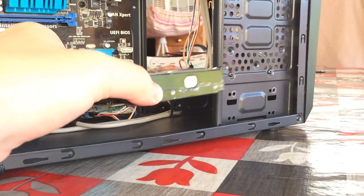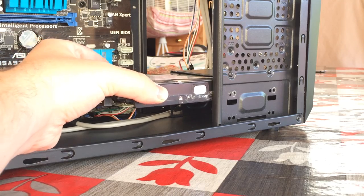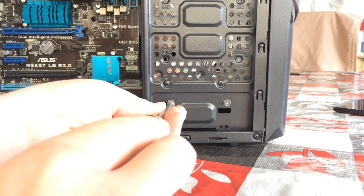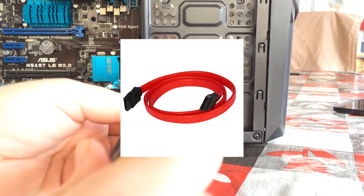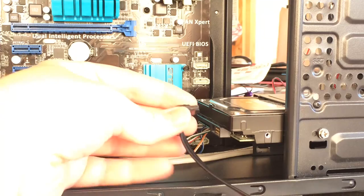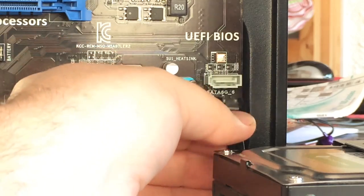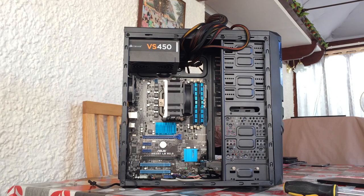Our hard drive can then be installed — it slots in at the bottom and is secured with two screws. You may also need to purchase a SATA cable if you bought a used motherboard or don't have a spare one, and connect it to both the hard drive at one end and the motherboard at the other. You may also want to install a DVD drive which will require another SATA cable, but we're not going to bother here.